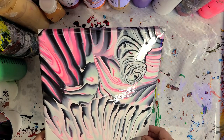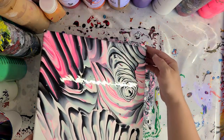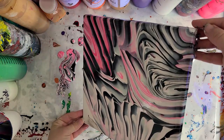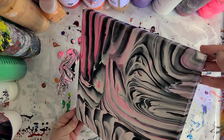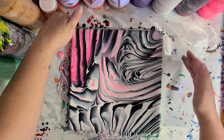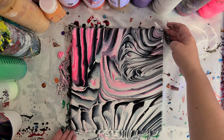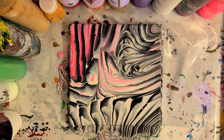I definitely like this, but I do not want that shape there, so I'm going to run that off the side. These videos are not made for kids, so I'm just going to come right out and say it — I did not want a phallic shape on my canvas. That is super cool — I love that little pop of pink.